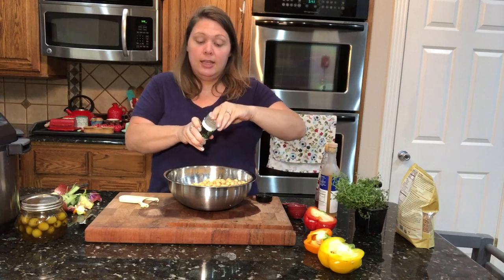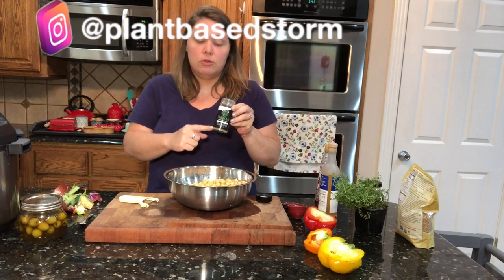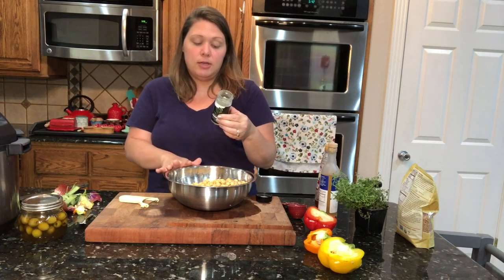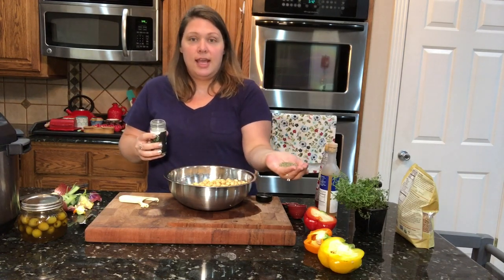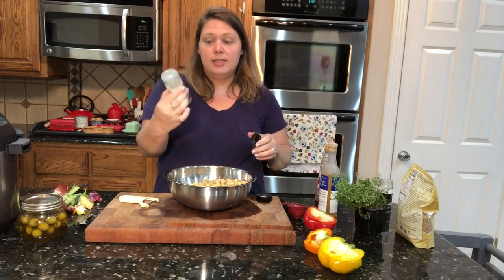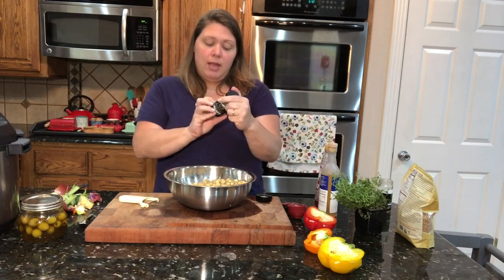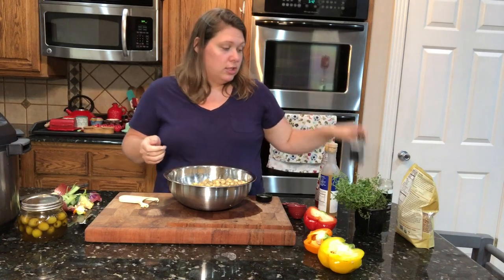Next I'm going to add in the herbs, and this is where it gets really yummy. This is my Italian seasoning by Rebel Roots — it's got organic Mediterranean oregano, organic basil, organic rosemary, organic marjoram, and organic rubbed sage. I'm going to put in about a tablespoon — you can put more. Then I'm also going to give it a nice dose of black pepper, which is from the same company. It's actually a blend: black pepper, organic onion, garlic, red bell pepper, and celery seed. Really delicious.